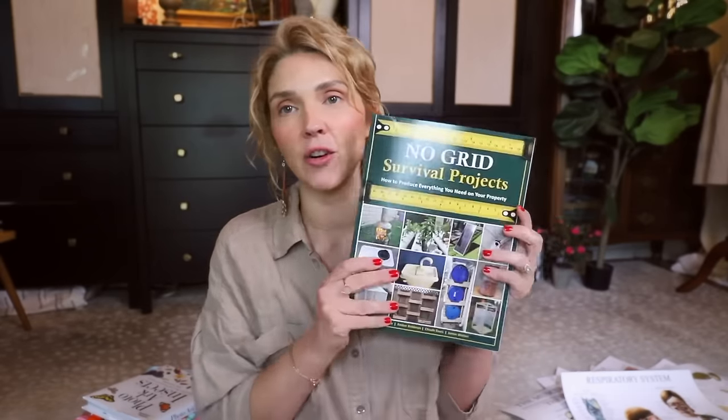If any of you are experts or knowledgeable about flower pressing and drying flowers, let me know and share your information. Also in the same box — not strictly homeschool — is 'No Grid Survival Projects: How to Produce Everything You Need on Your Own Property.' I have a few survival books for what I call practical preparedness, and I thought some of this could be really good for my boys.